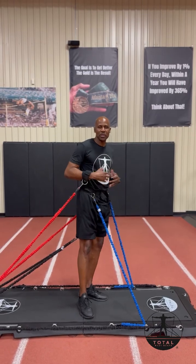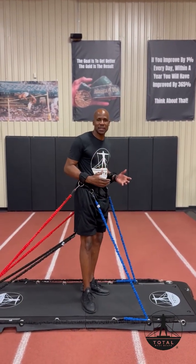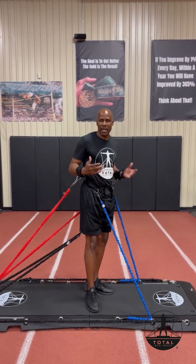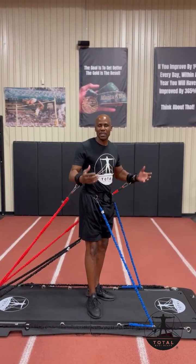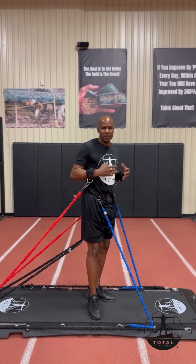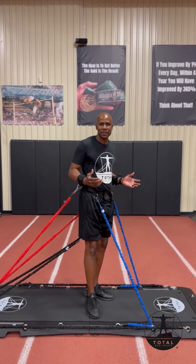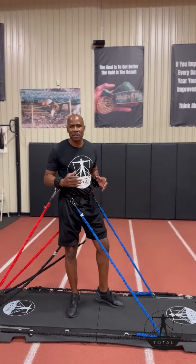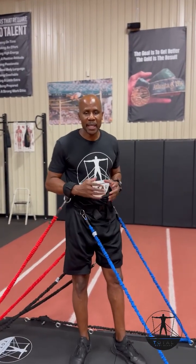With the Total Bodyboard using resistance bands, there's constant resistance, which means you're going to get a better workout. You're going to generate more muscle, you're going to become a lot stronger, and over time you will see even better results. That, in a nutshell, is how the Total Bodyboard is that one piece of equipment that can change the game for you and get you better results.